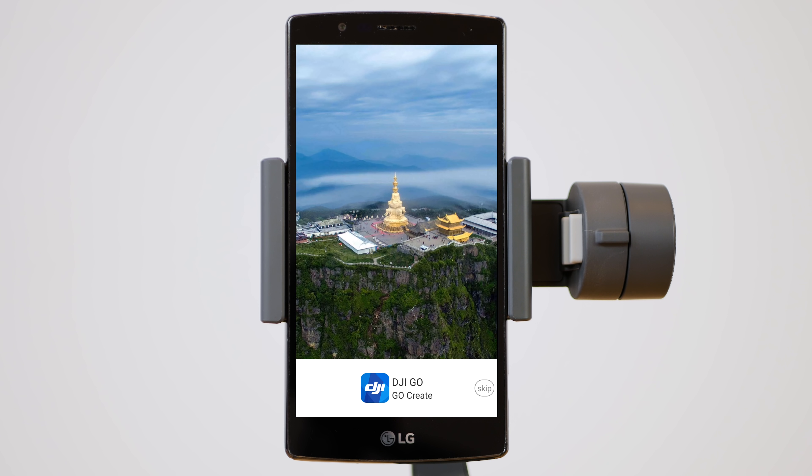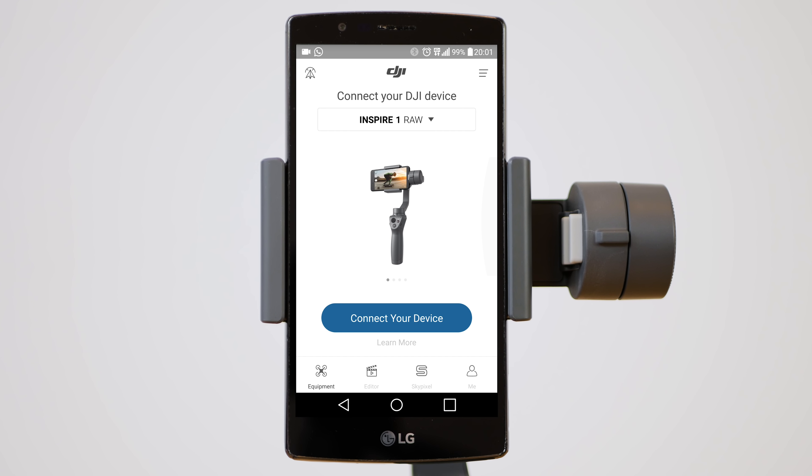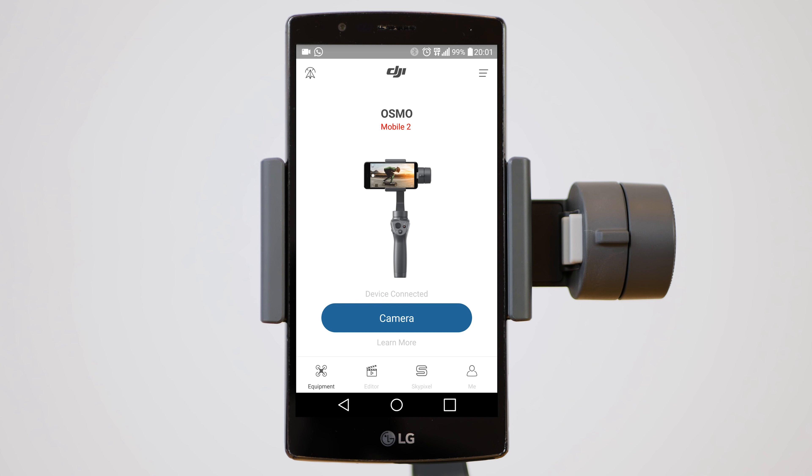It's time to download the DJI GO app and log in. If you are a new user of DJI products you will have to register. Turn on your Bluetooth connection on your phone and connect the DJI Osmo Mobile 2 through the app.